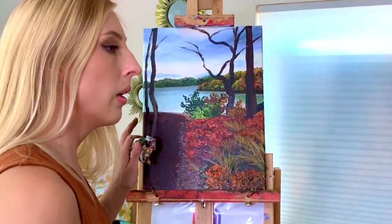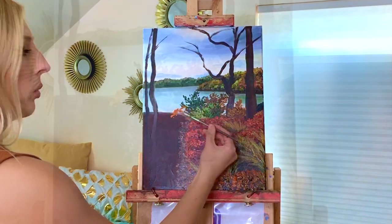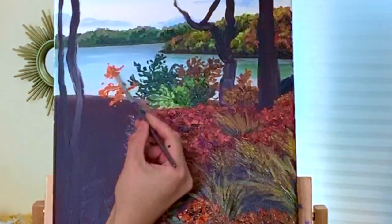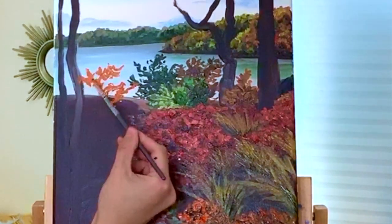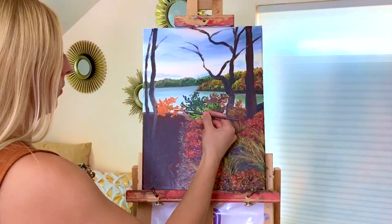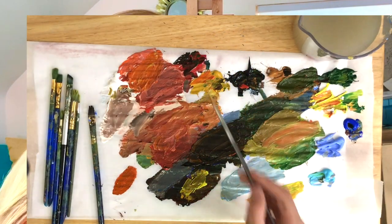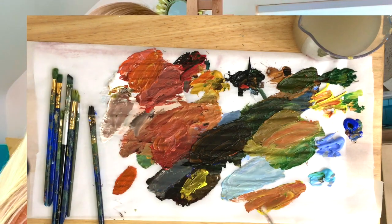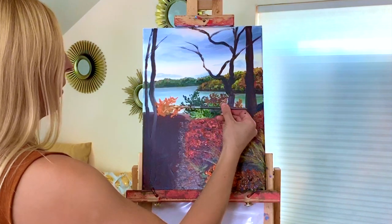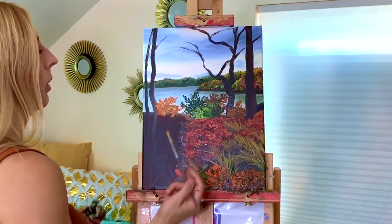Now we can work on this other half. We need some more orange mixed with our yellow ochre. We've got a plant right back here. Throwing a little secondary color on there — bit of a highlight. Just yellow mixed with red and white, and then it got a little muddy with some of my other colors there.